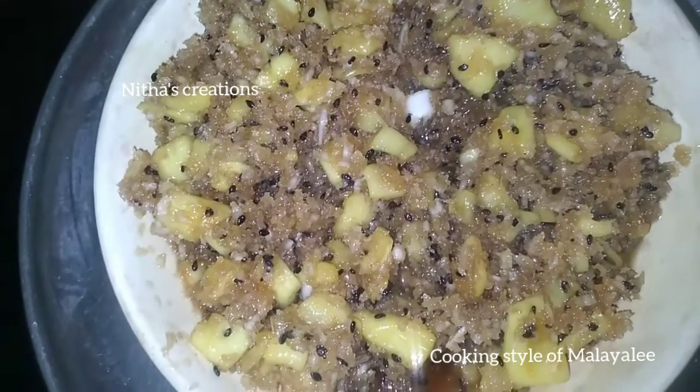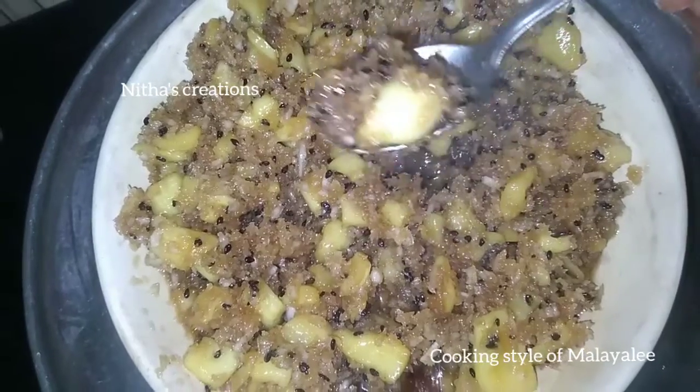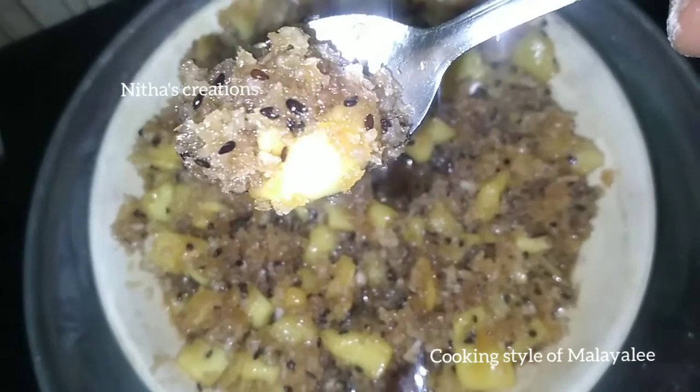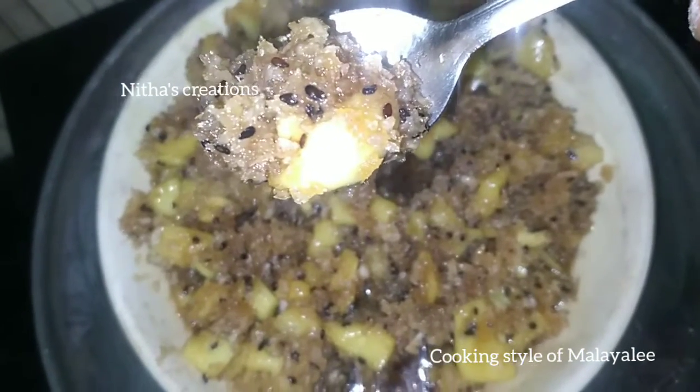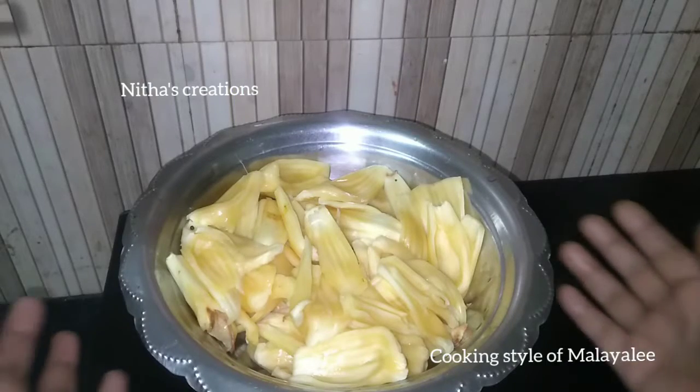Hi Guys! Welcome to Nindas Creations! We will see a recipe for snacks. This recipe is a very tasty recipe. Let's see how you do it. Let's go to the video.